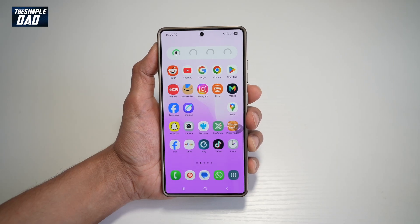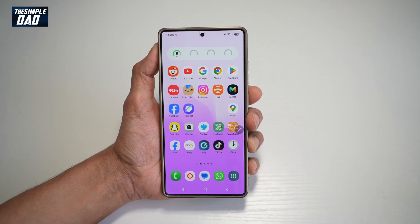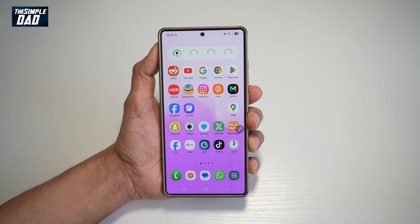Hi everyone. The Simple Daddy here. In this video, I'll show you how to use the Screen Write option on your Samsung S25 Ultra.